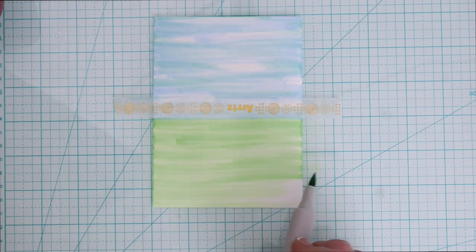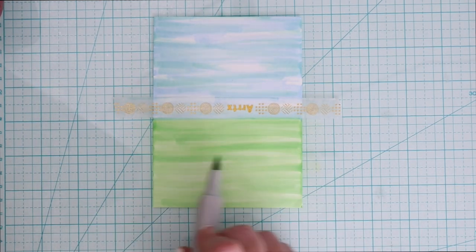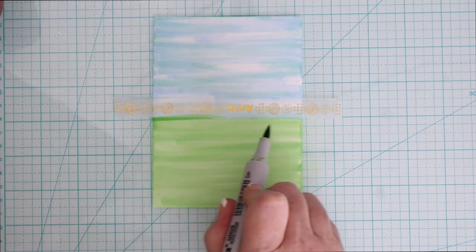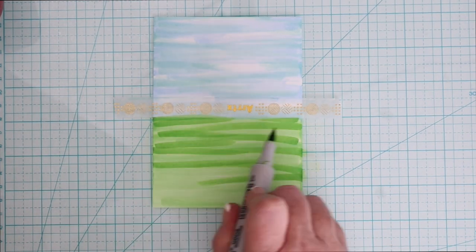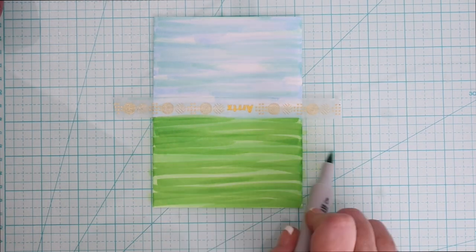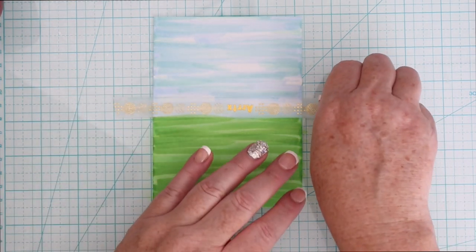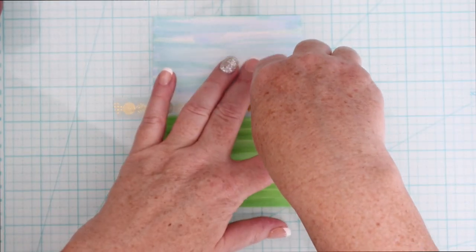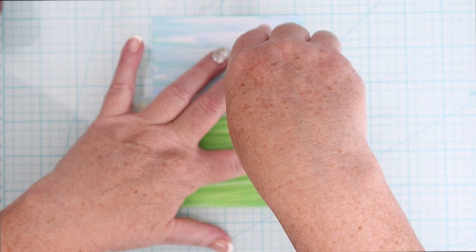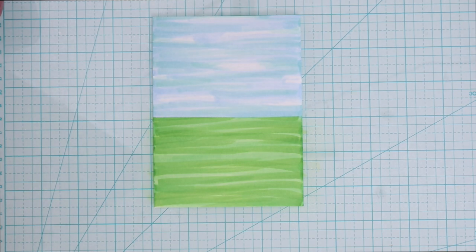For the grass, I'm going to do the same thing, but I'm obviously not going to leave open white spaces for clouds since there are no clouds in the grass. So I'm going to go over with one color, then come in with a darker color, and then go back over it with that lighter color. And it is blending those spots out really, really nicely to create some of that grassy hill looking area. And again, I'm going to carefully peel off the washi, and then I have my sky and my grass.